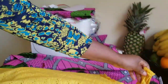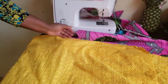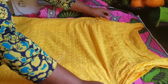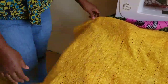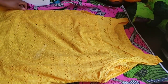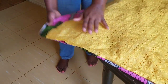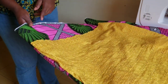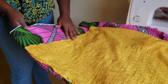Now place your dress template on the fabric — you can see how I place mine. Make sure everything is equal; since you're using the dress as your measurement, you don't need to take any extra measurements. Follow the line of the dress and cut through to the end. If you want to extend the length you can add more inches, but here I want to make it exactly the same length as this dress.